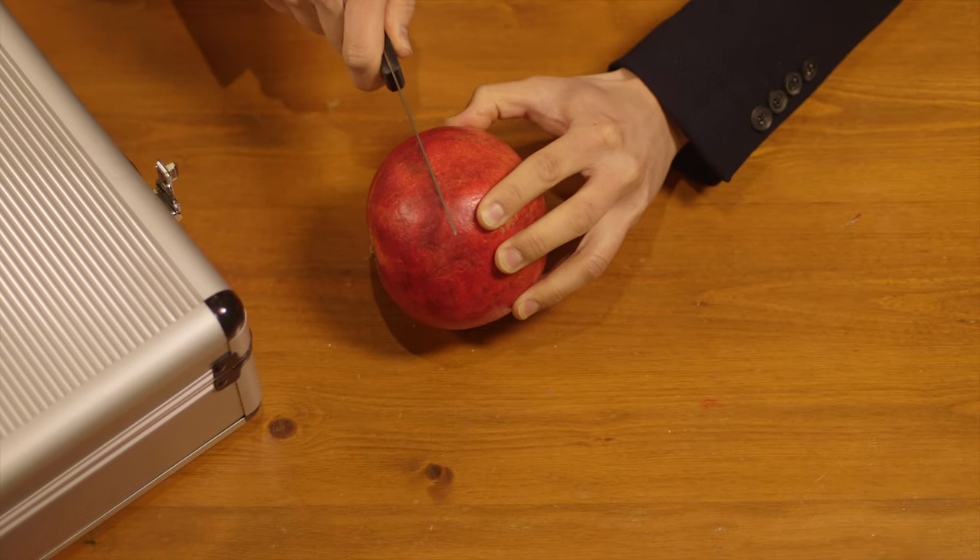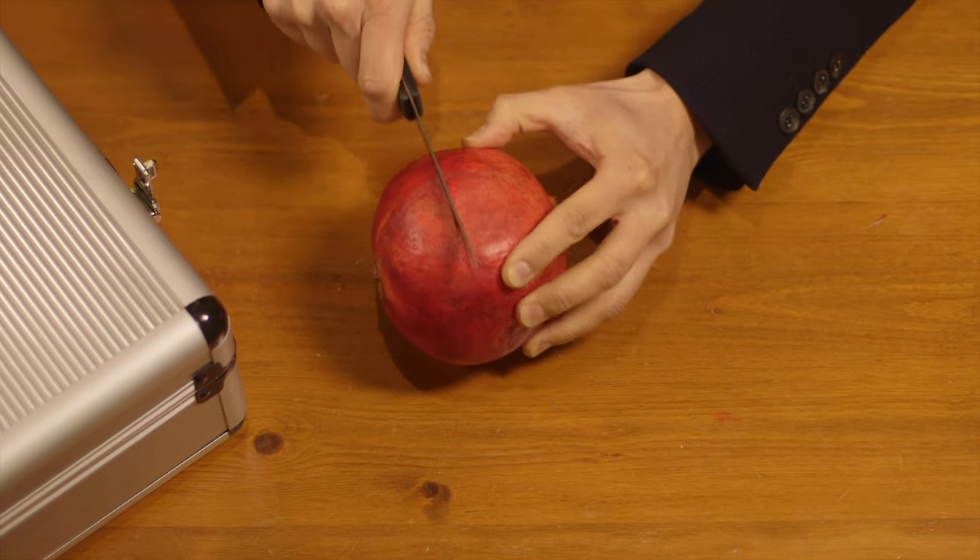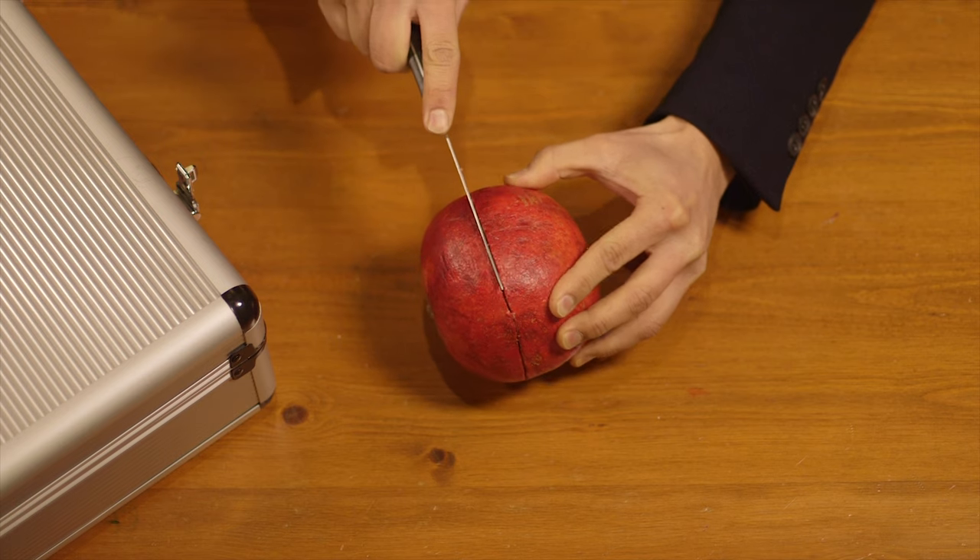Always be careful using sharp objects. What you're going to do is cut right down the center of the pomegranate like this. Don't go all the way through — cut around the skin.